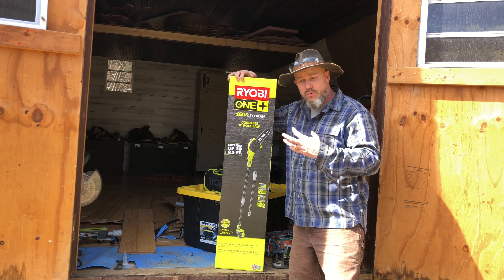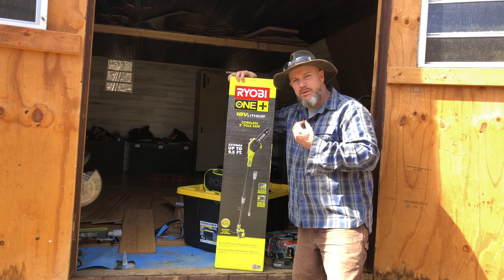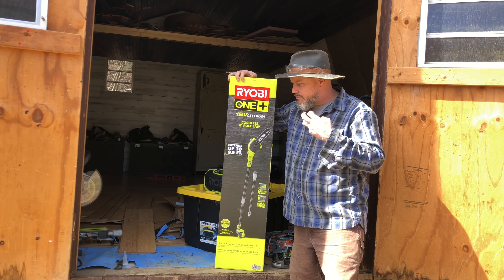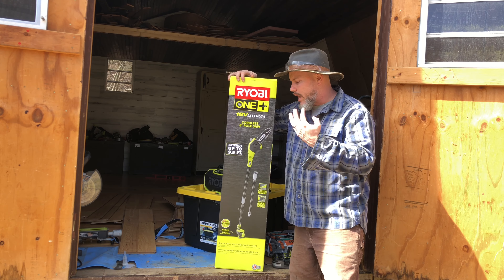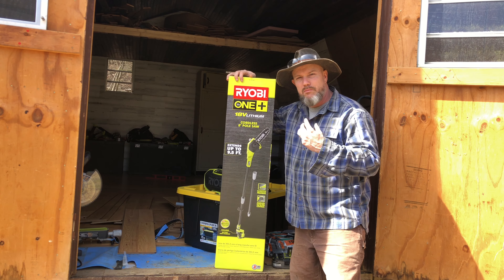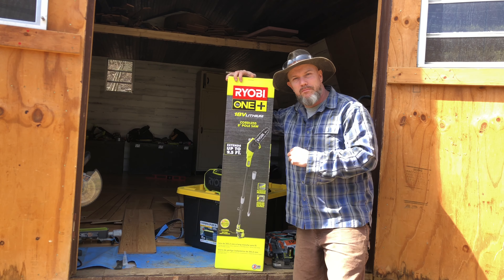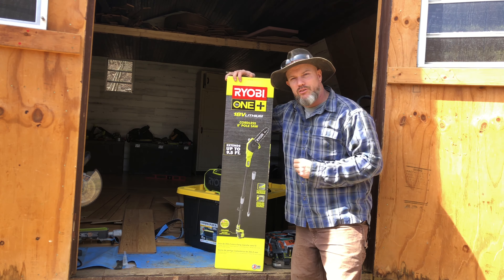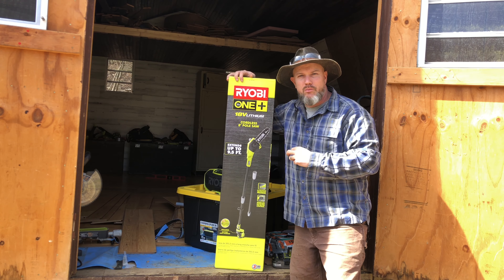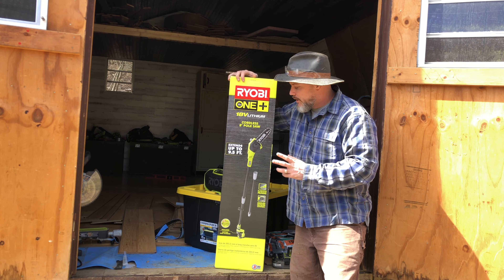So many tools that I can use with the same battery — to me that is convenient. I have maybe seven or eight tools right now, and every month or two I try to buy another tool. I'm trying to build up my cordless tools on the homestead, which is really important because I may be way up in the hills or at the chicken coop working, and my cords only go so far.